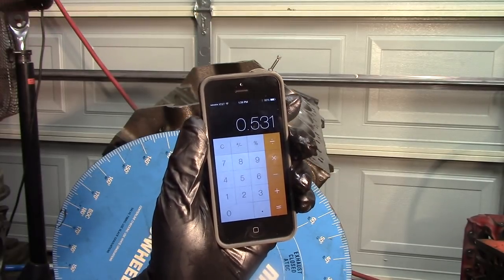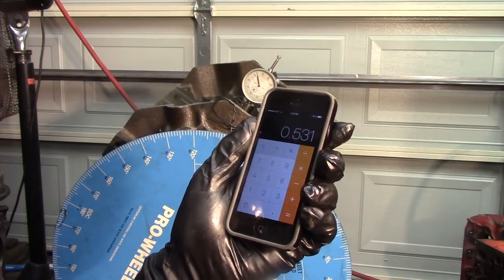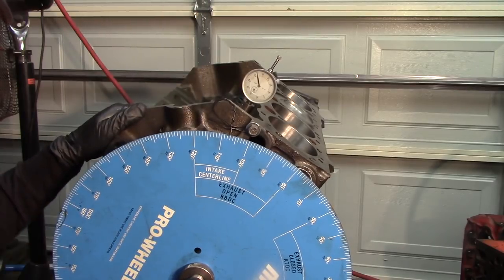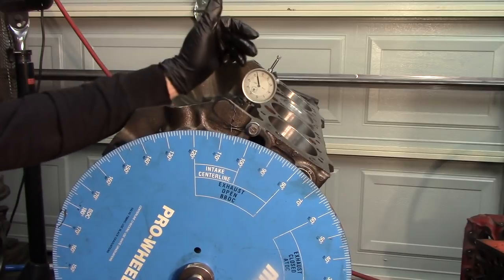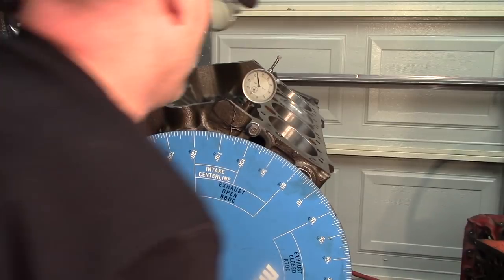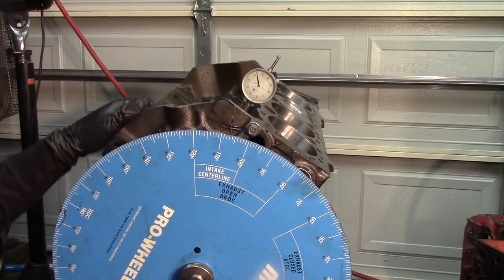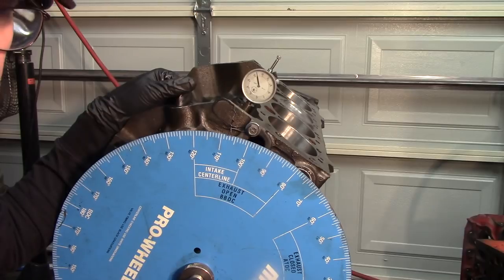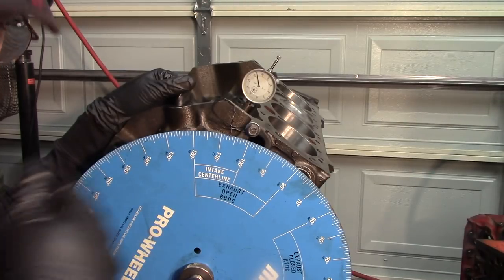The cam is matching what the card says — 530 thousandths of lift on the intake. You're going to repeat that process for the exhaust and compare it to specs as well. Now that we have our lift verified, we can go on to the next procedure. The cam also has a spec called intake lobe centerline — that is where the cam centerline is set by the manufacturer when they regrind the cam, expressed in degrees. At maximum lobe lift right now, we're going to zero the indicator and then go through the same procedure we used to find true TDC, except now we're on the lobe rather than the piston.